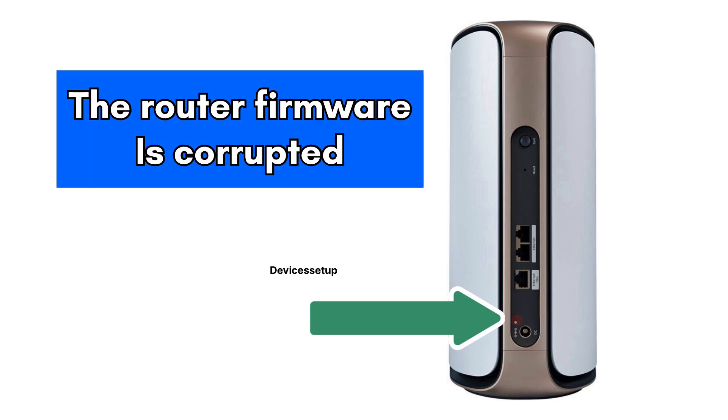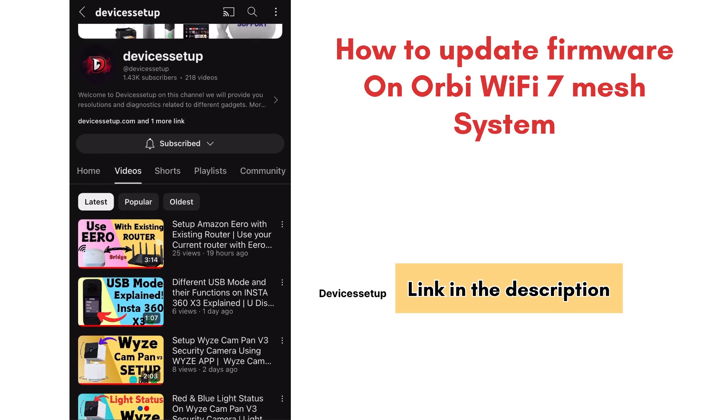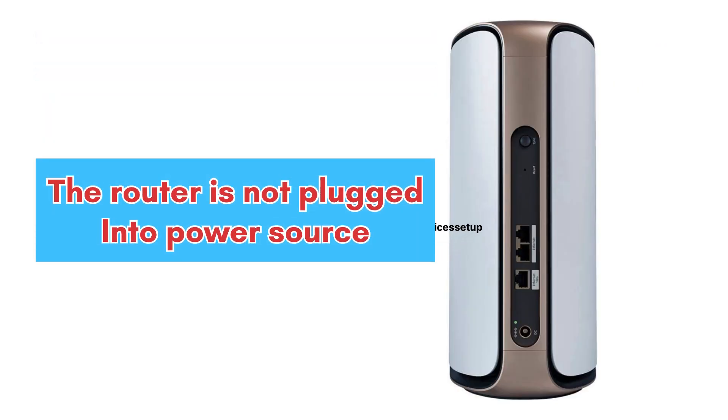Blinking red light means firmware is corrupt. You can watch the video in the description to learn how to update firmware on the Orbi 7 mesh WiFi system. No lights on the unit means the device is not plugged into a power source.